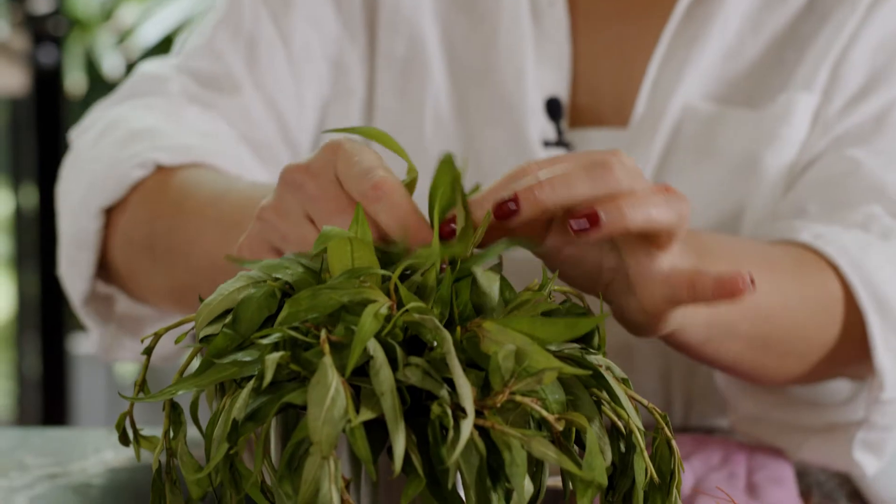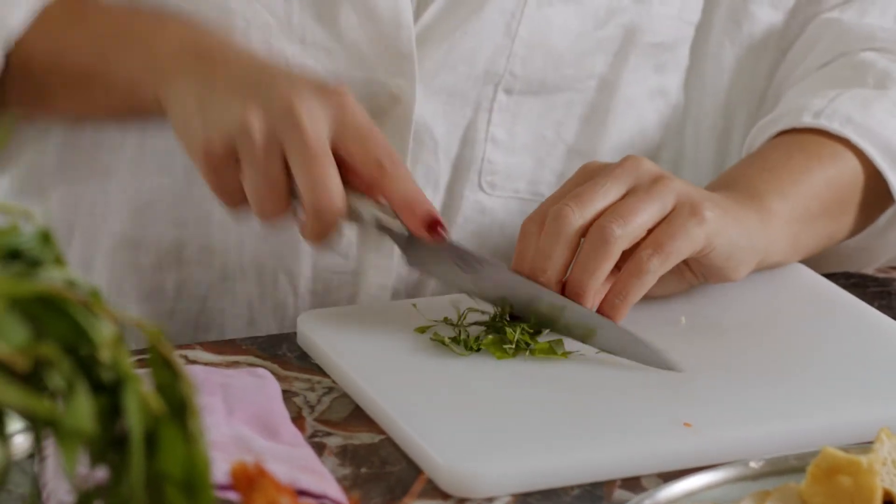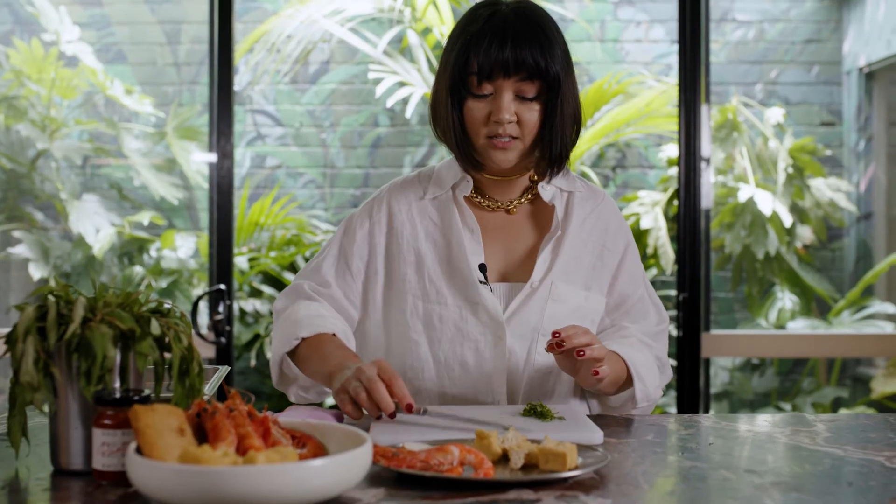The most important thing we've got here is the laksa leaf, also known as Vietnamese mint in Australia. This flavor is the pure, essential flavor of laksa. So that's your garnish — easy done.